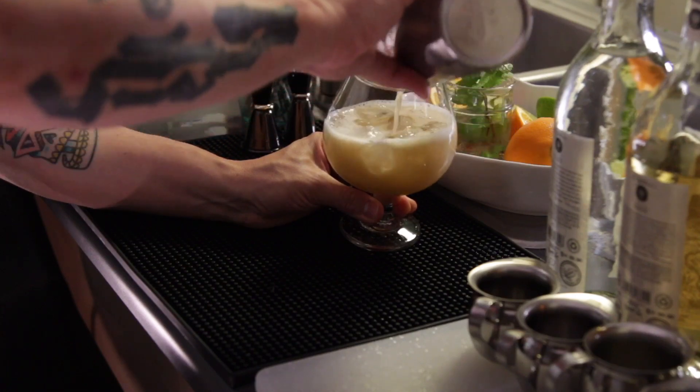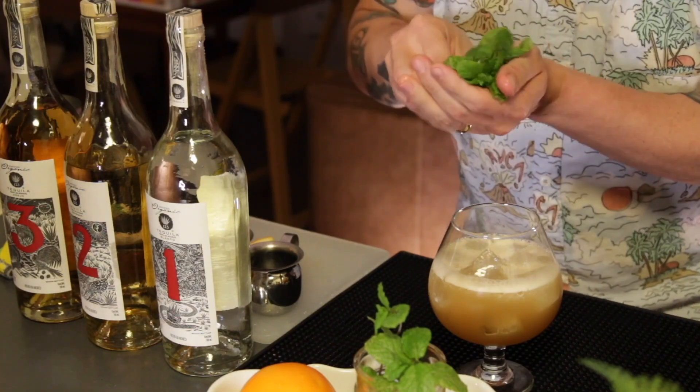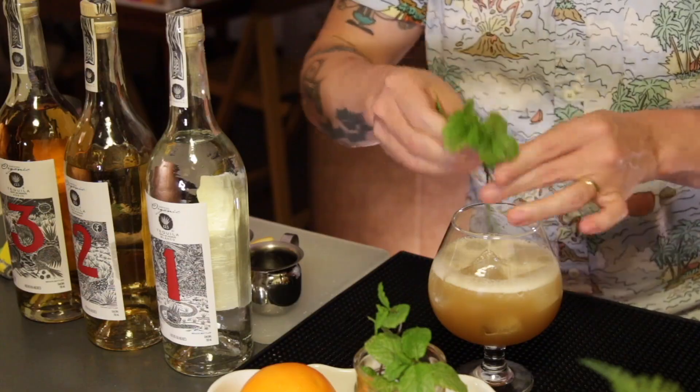Next we're going to hit it with our garnish — in this case we're going to do fresh picked mint. Sometimes you'll notice that you grab a mint sprig and it smells good but it doesn't pop quite the way you want it to. In those cases what we recommend is giving it a good smack, and what that does is it activates all the aromatic compounds in the mint, which gives it a beautiful bouquet.